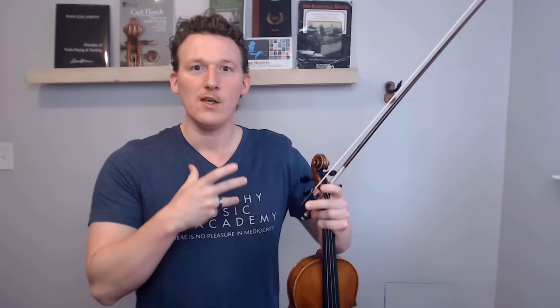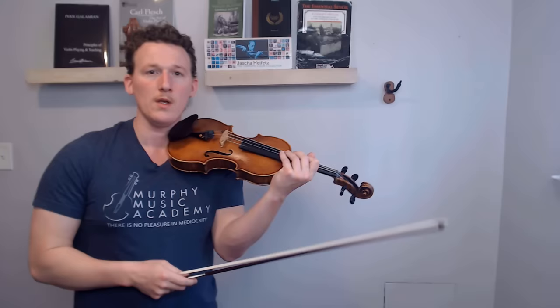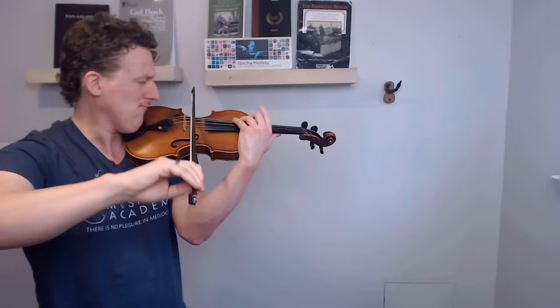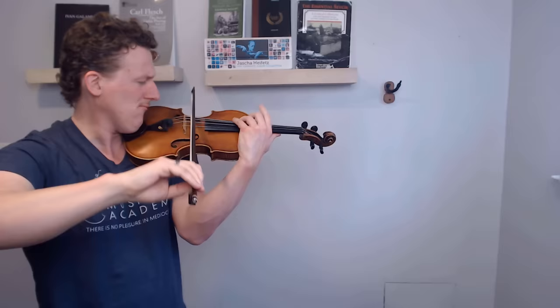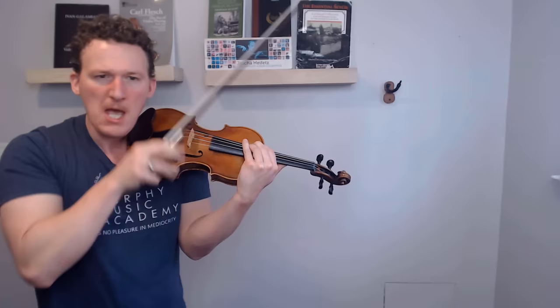It was the sounding point that brought out the best aspects of what I was doing with both the bow speed and the pressure. There are times when we want as big and powerful of a sound as we can possibly muster, and this is another place where sounding point is so important. For instance, take this passage from Symphony Espagnole — if I tried to hit that top note anywhere but that little area right next to the bridge, it would not have the same effect and often would have a much creakier, scratchier sound. But if I hit right at that top spot next to the bridge with as much force as I can muster, then it works.